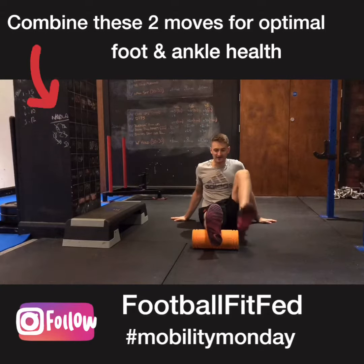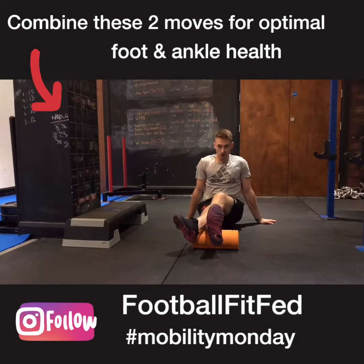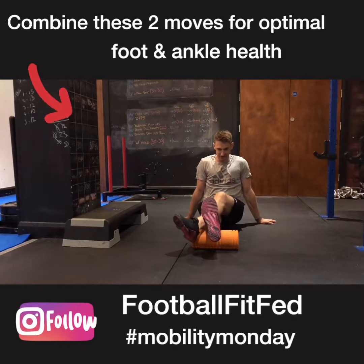What I like to do is if you find a real tight bit, cross the top leg over and try to hold it on that point. Get some movement into the ankle — some dorsiflexion, plantar flexion, and then go into some rotations with the ankle as well.